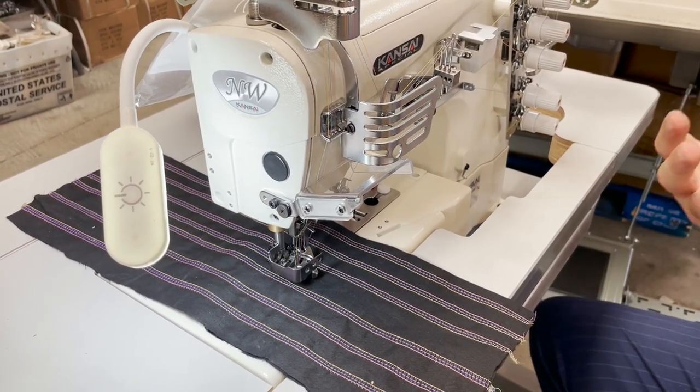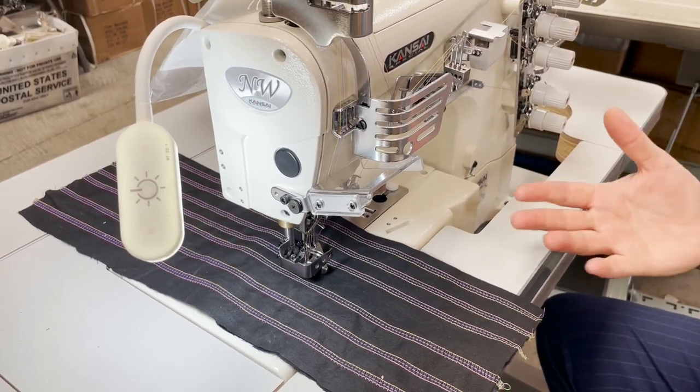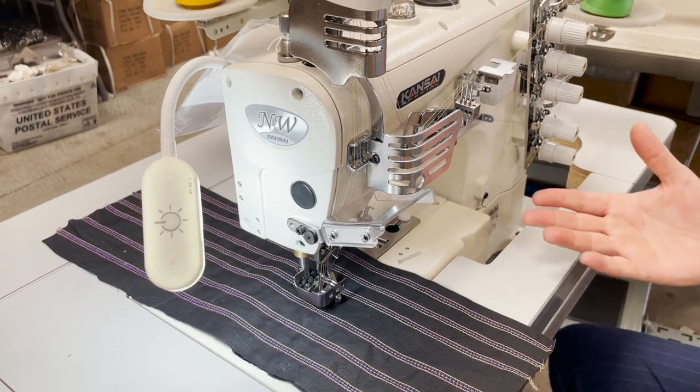You could do jerseys, spandex, nylon spandex, connect spandex — if you want to make active wear, this is the machine.